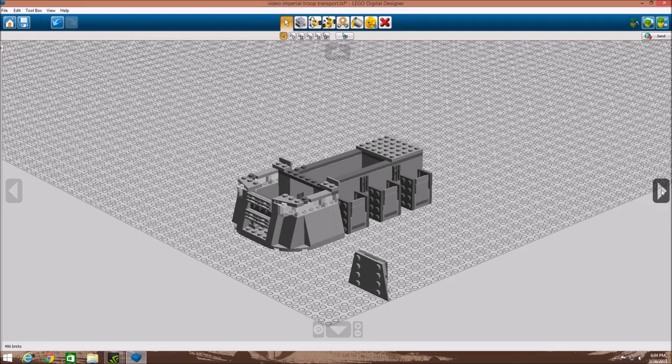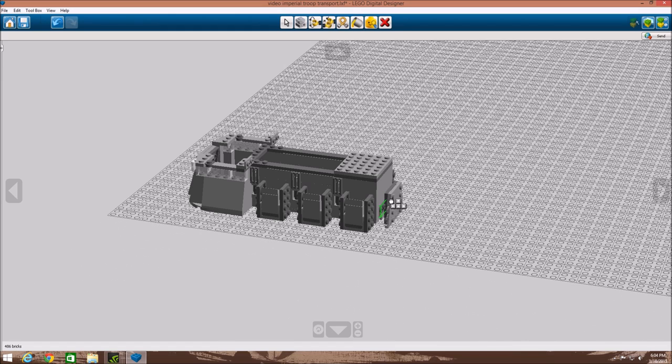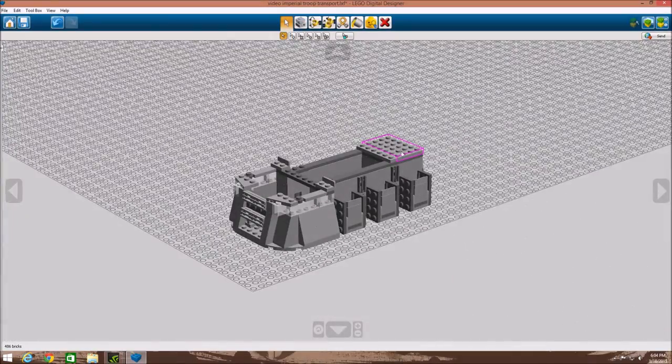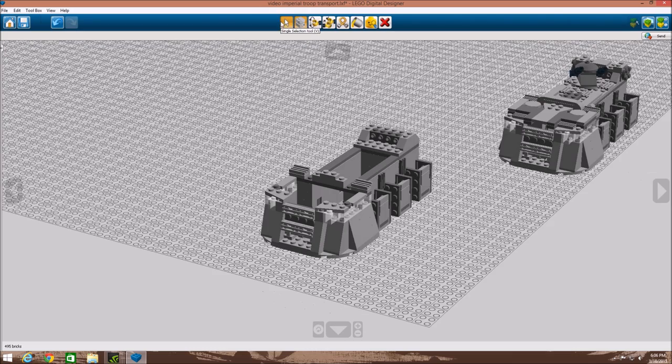Next we made a little assembly with two smooth two by four tiles going in opposite directions, with a four by four plate on the back. We dragged and placed it right there to give the back some detailing. We also added a four by six and a one by six plate for some stability, and added those inverse SNOT bricks.